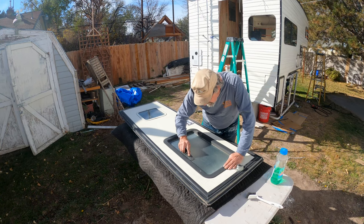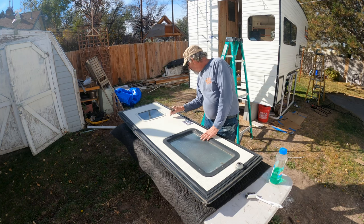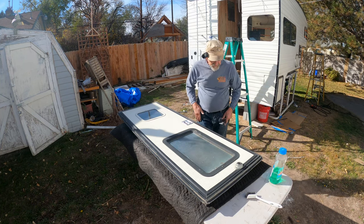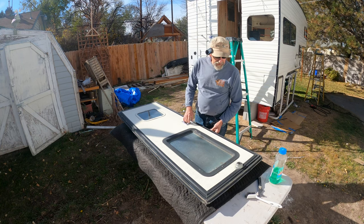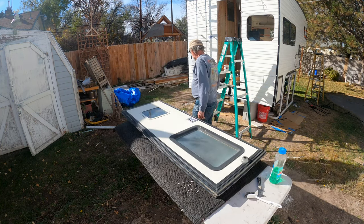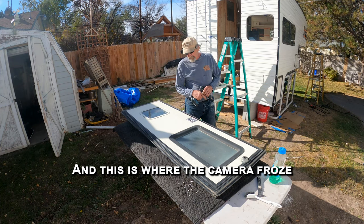Working on cleaning up this door. I need to pop this off — I need a Phillips screwdriver. Let's see about taking the door off the frame and how hard that might be.